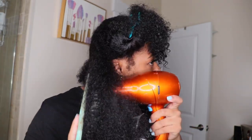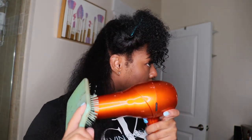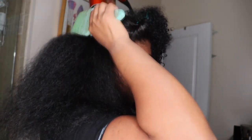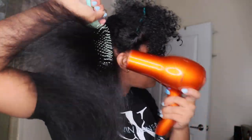My blow drying process takes maybe about 10 minutes — it really doesn't take long because I've already put my hair in sections and detangled it at least twice with serum in there. After I'm done with one section, I just take off the clip and move to the next, which really helps cut down time.